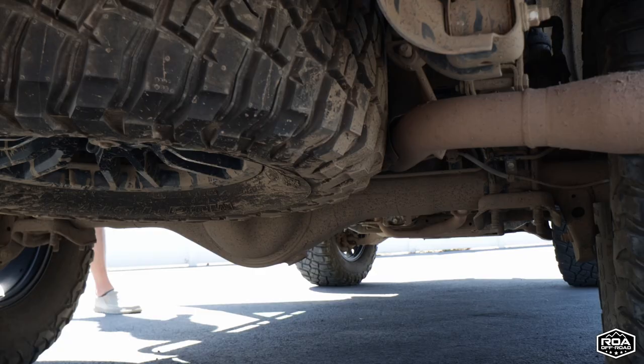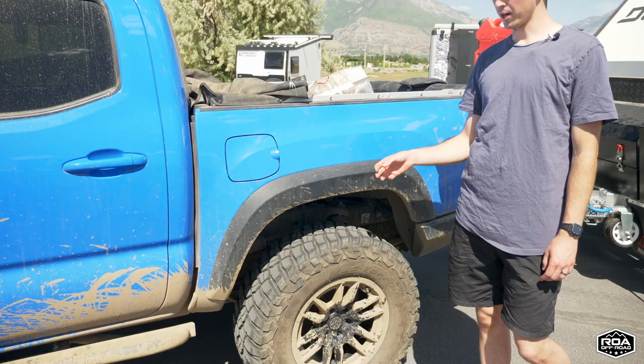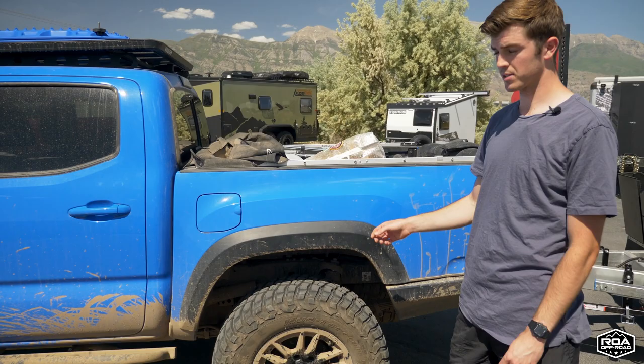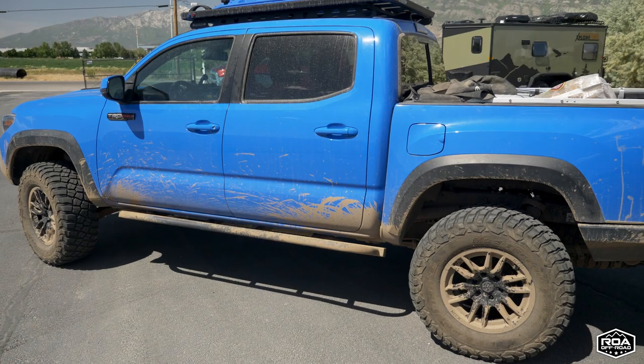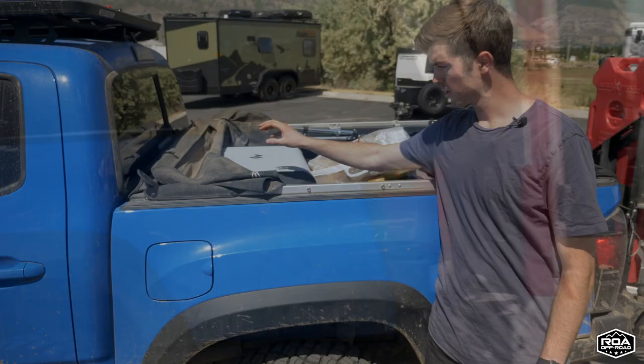We have the Stage 10 Icon suspension which is adjustable. When heavy loaded and driving fast on the freeway I'm maxed out on stiffness. Then if I unhook the trailer, set up base camp, and go crawling on trails, I can go a lot softer. I love the adjustability with the Icon.